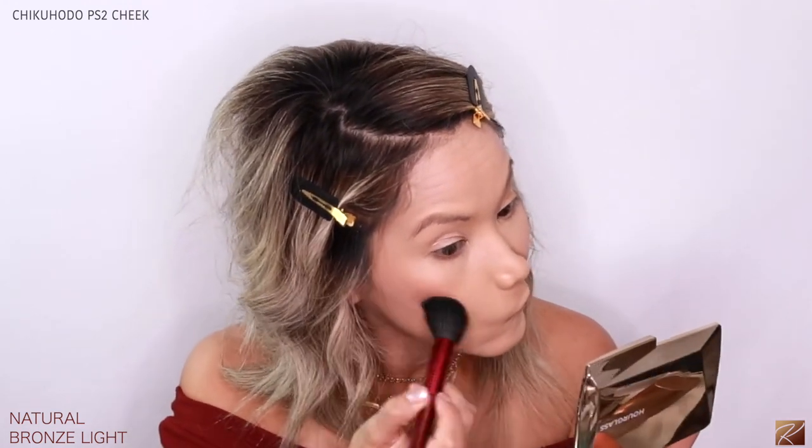The downside to these little palettes is that the pan sizes are so small you have to use smaller brushes. I'm going to use my Chikuhodo brush for the bronzer. Make sure you dust off excess and then apply — oh, it's really popping. I'm going to stick to this side only because I'll use the four-pan quad on the other side.